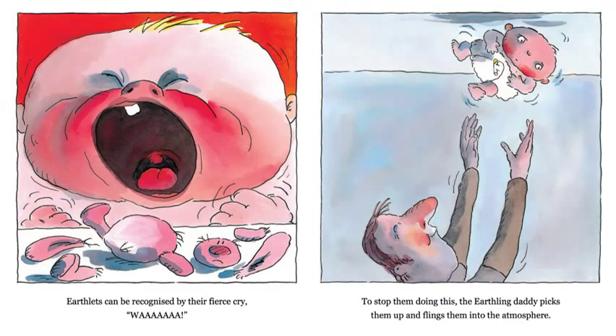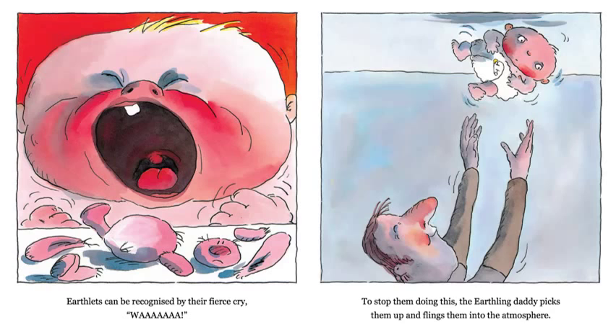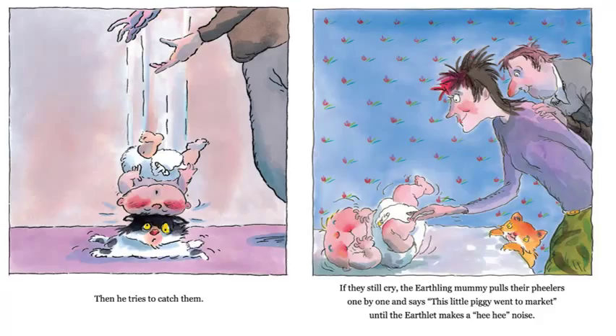Earthlets can be recognized by their fierce cry — Wah! Oh my goodness, that baby's upset. Can you see what happened in the picture, why he's upset? To stop them doing this, the earthling daddy picks them up and flings them into the atmosphere. There's a big word — 'atmosphere.' That's a pretty fancy word. Where's that daddy throwing him? Up into the what? That's another name that we might use instead of atmosphere. Then he tries to catch them. I hope he doesn't always drop his baby onto the cat.